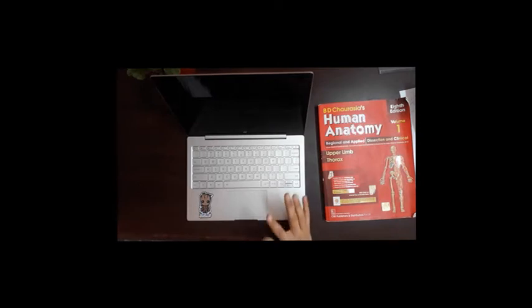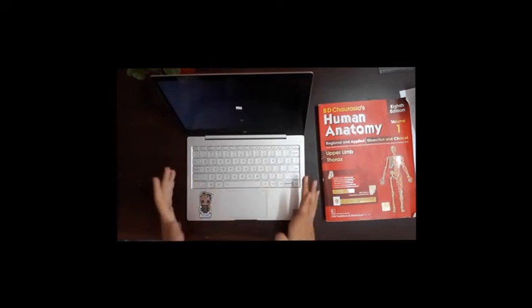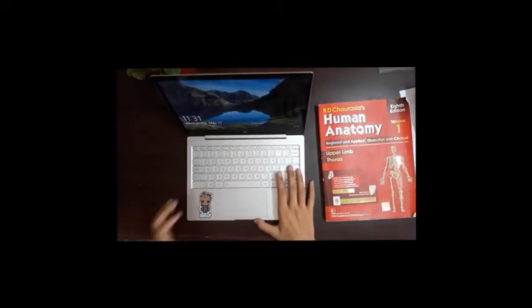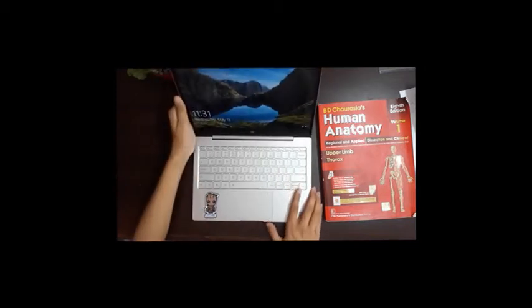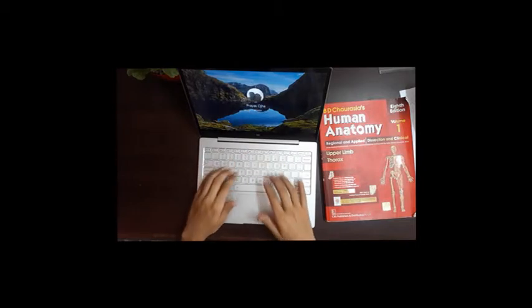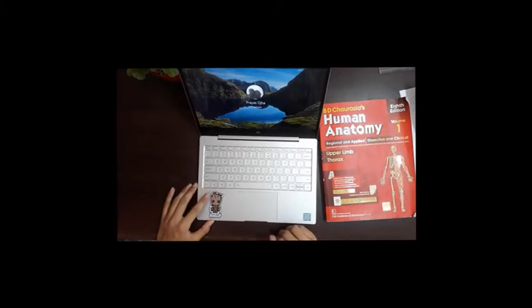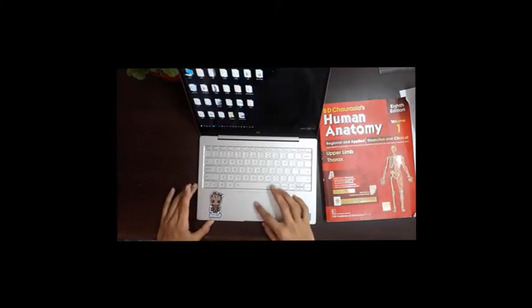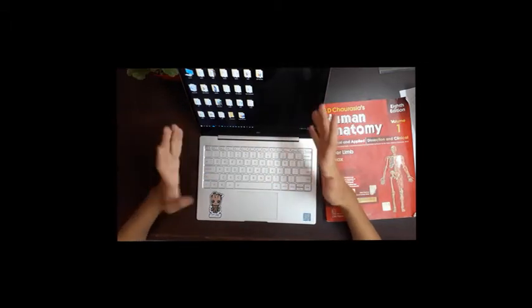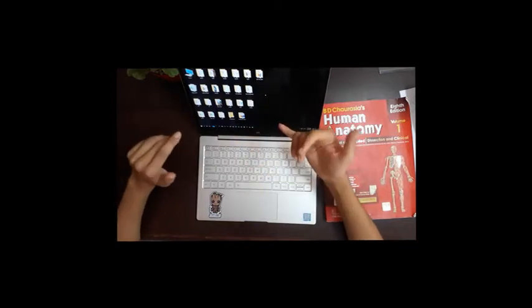Before we talk about the typing experience, let's talk about the software and performance. As you can see, it does not take a lot of time to boot up — it's a pretty fast boot experience.